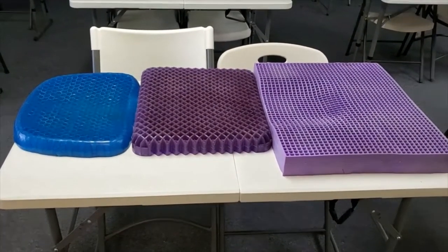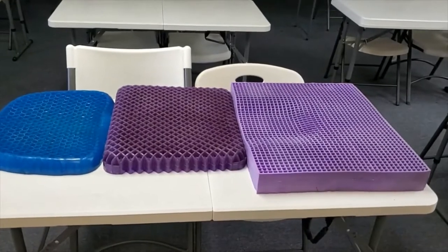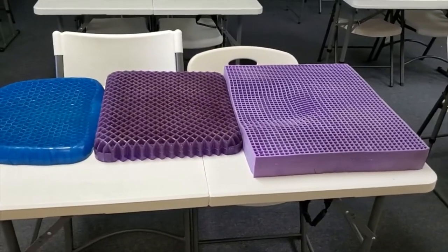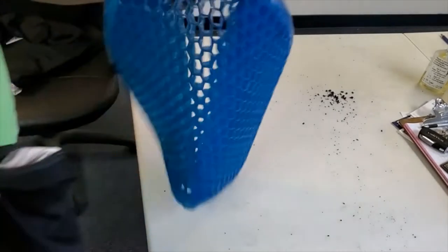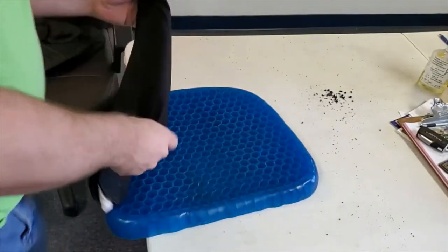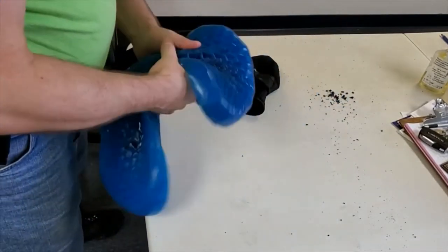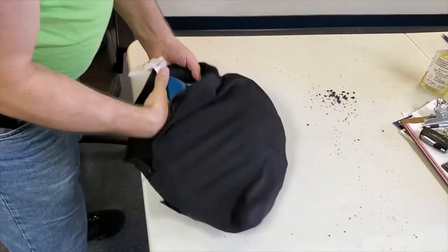One more thing before signing out - I'm going to take one of the Purples out, put it in my truck, and see how it fits on the seat. Now, one more thing you may be asking: how difficult is it to put these things back inside the cover? It could be a pain if you're just grabbing it and trying to stick it in little by little. I found the easiest way is to just fold them up, squeeze it, fold it, and it goes right inside like that.